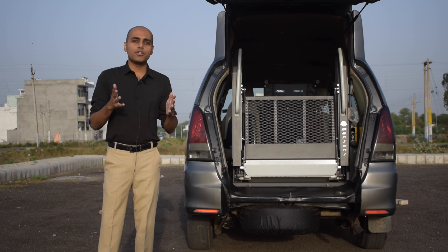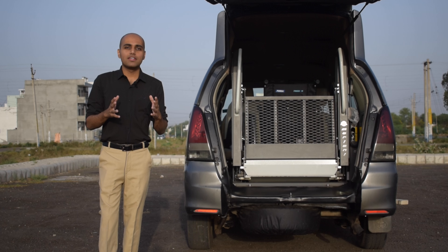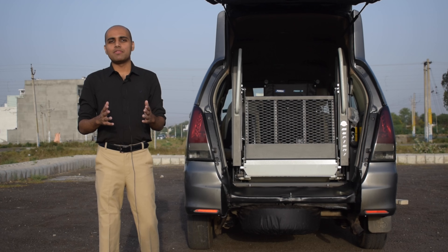Through this video, I will try to demonstrate the explicit working and use of these lifts, which all fits within this beautifully done fabrication work. So without wasting any more time, let's dive in.